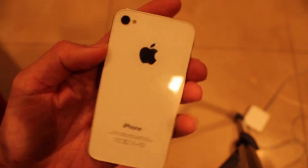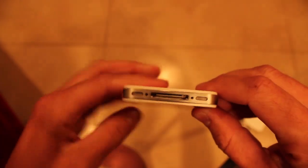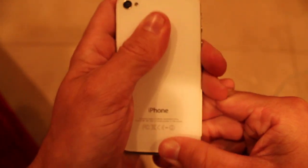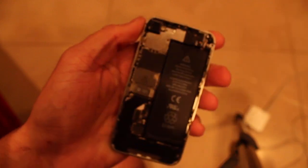And now there are also internal ones. To get to them you have to take out two screws, which are already out in this phone. Slide the back up and take it off.